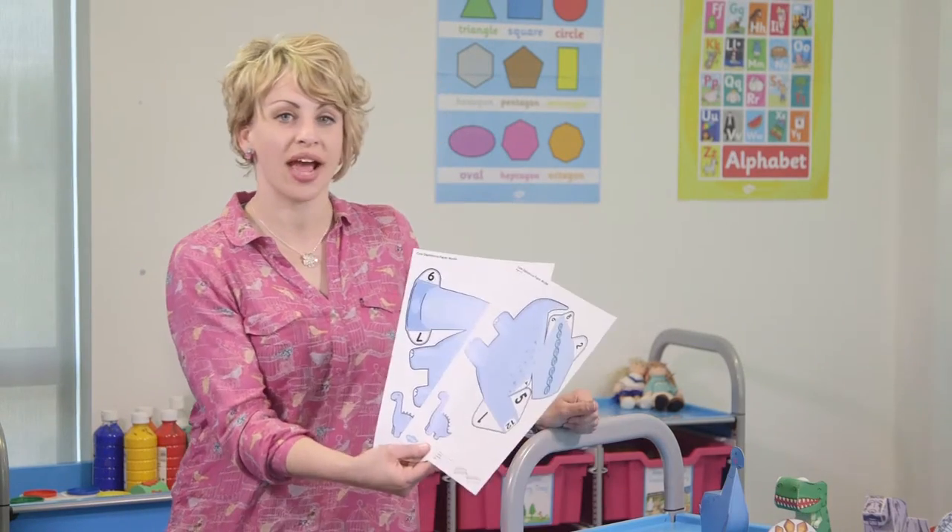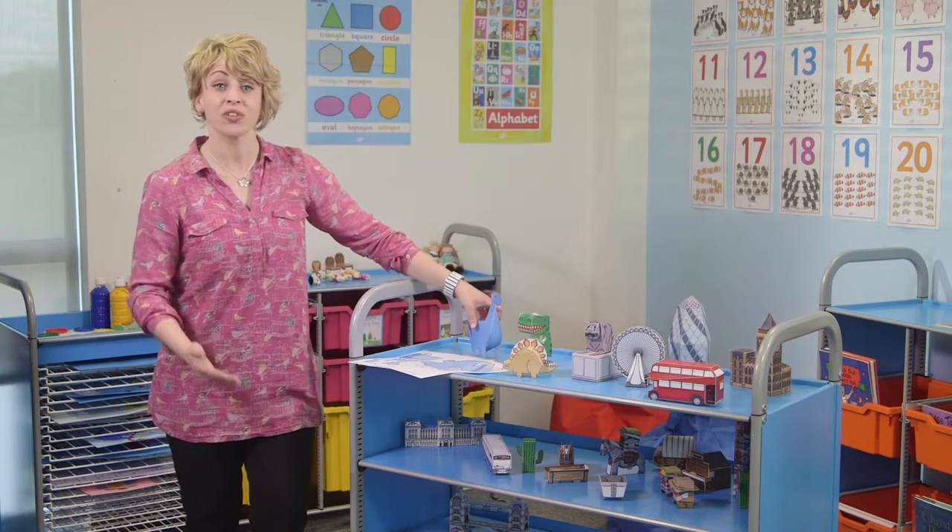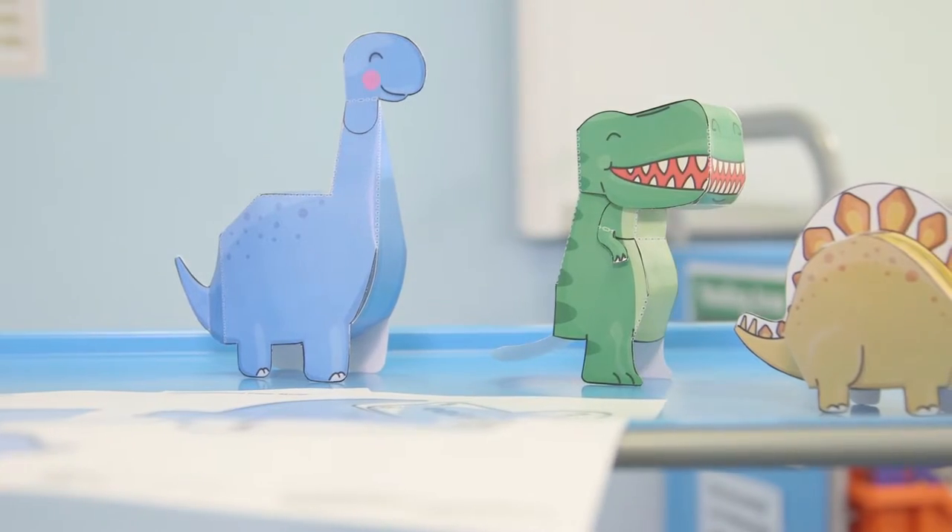Here you can see our dinosaurs printed out and this is what they look like assembled. You can make these on your own or with your class as a construction project.